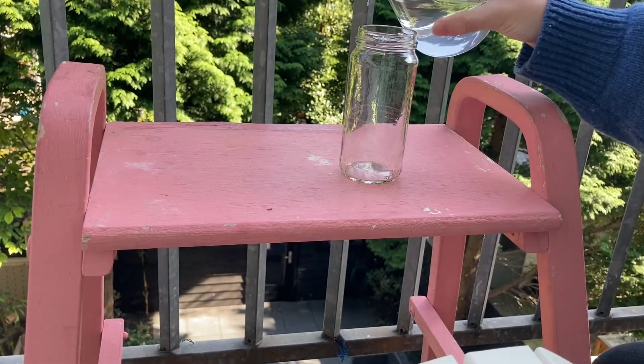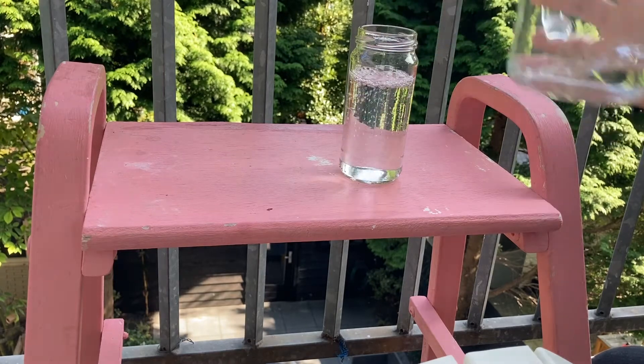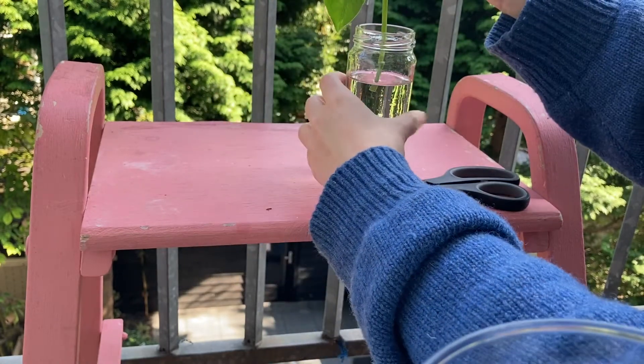Once you have your cutting, fill a glass jar with room temperature water, cut off the lowest leaves, and place it in the jar. Make sure to put the jar in a place with bright indirect sunlight.